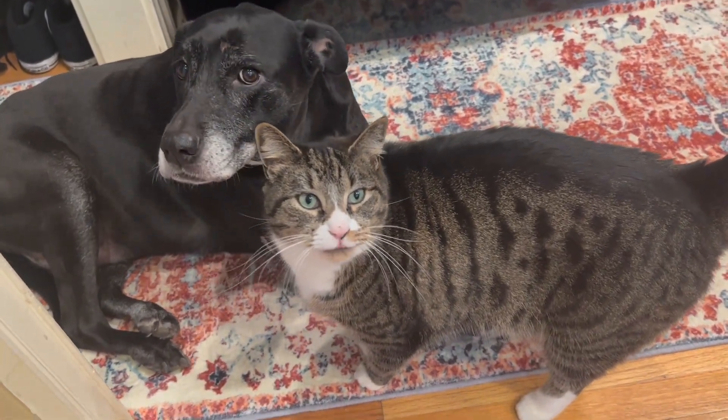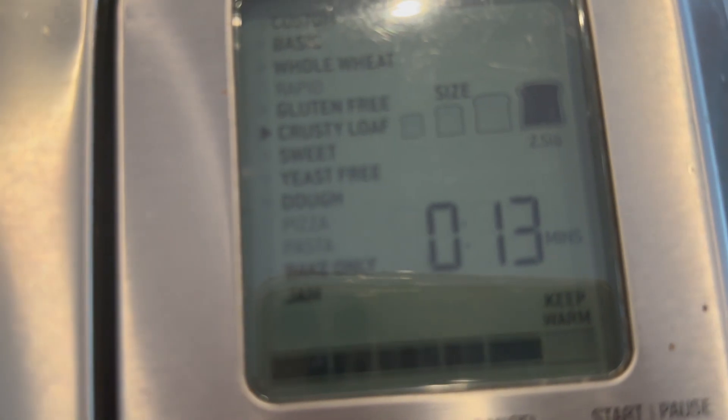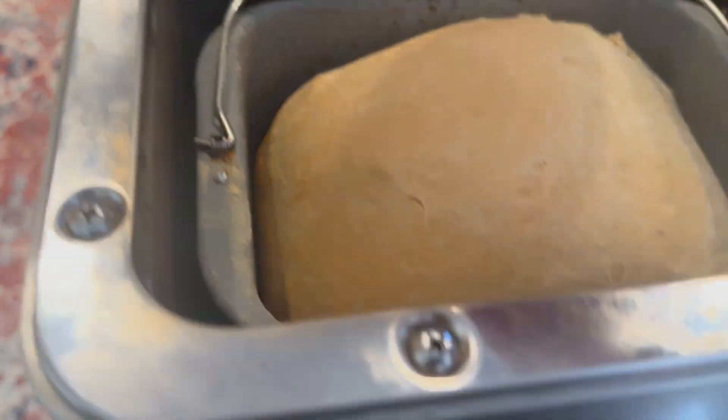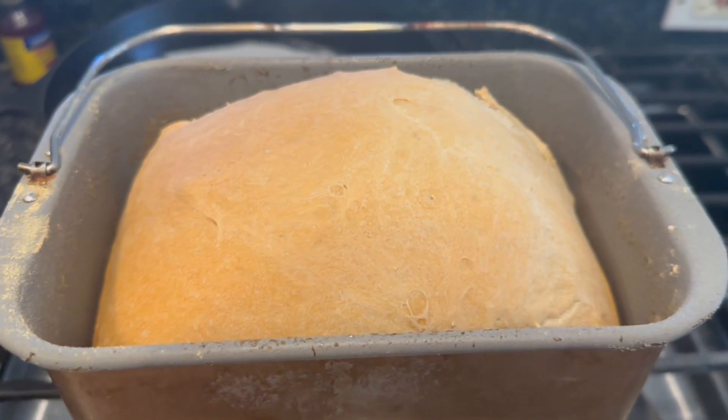We got some good wine going on. We got the bagels, we got the pretzels, we got the bread in the bread machine. The bread finished - must have finished when I wasn't paying attention. That's the good news, it just stays warm for you, it doesn't burn or anything. So let's take that out. We got bread - I didn't even know it was ready.